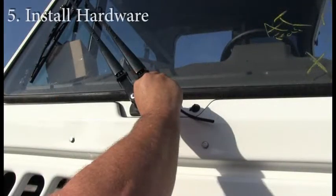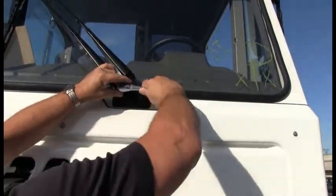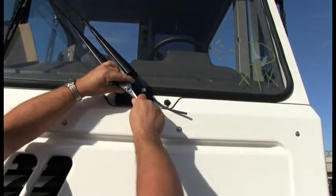Step 5: Install hardware. Install nuts and washers onto the shaft and tighten to 10 to 13 foot-pounds. Be sure not to tighten all the way in preparation for the next step.